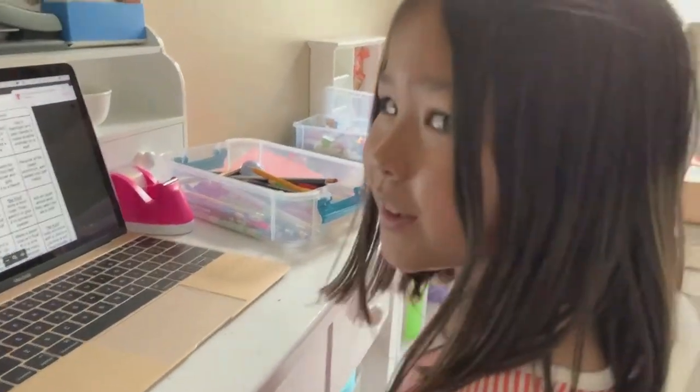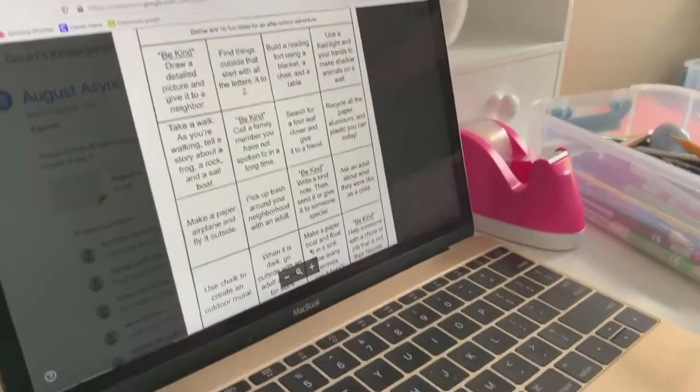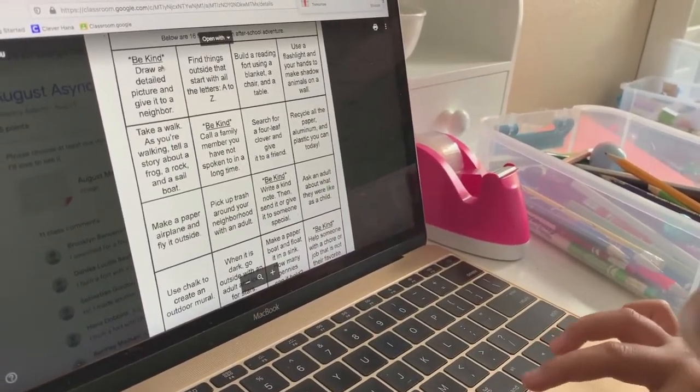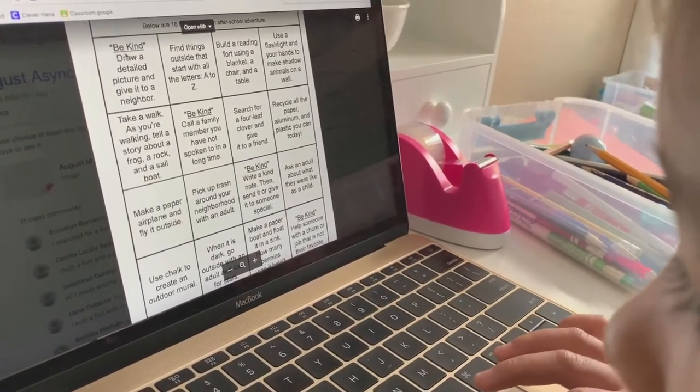Hey, Hana. I think it's time to do a project. Yay! Let's check it out. We have some different projects we can do. Do you want me to read you a couple of those options? That's your August project menu.